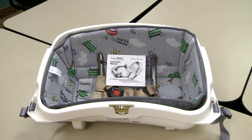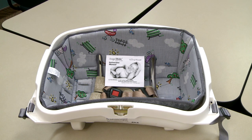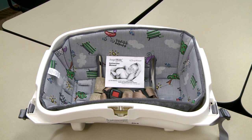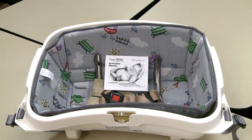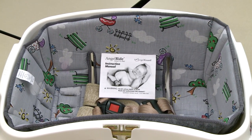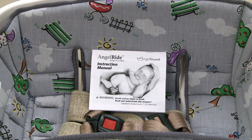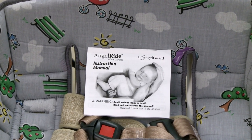Before using the AngelRide car bed, please watch this video in its entirety. In addition, always refer to the Child Safety Seat Instruction Manual for detailed instructions. You can find this manual attached to the bottom of the car bed. This video does not cover all potential scenarios and is to be used as a reference only.